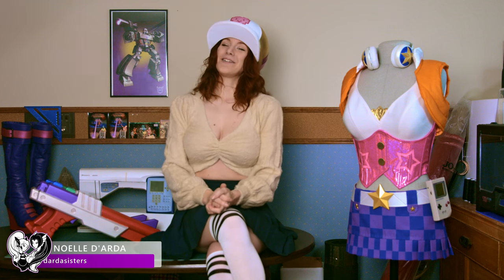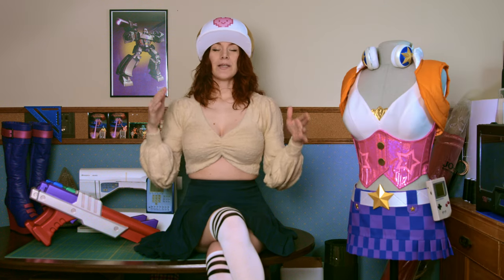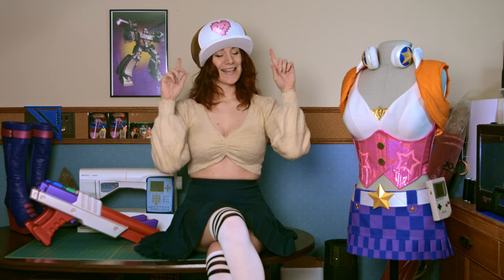Hello all! Welcome back to my making-of for Miss Fortune's Arcade Skin from League of Legends. Last video I took you through how I made the waistcoat, skirt and basically everything from here down. If you missed that one, we'll put a link in the description so you can check it out. This video I'll show you how I made the headphones, hat and wig.